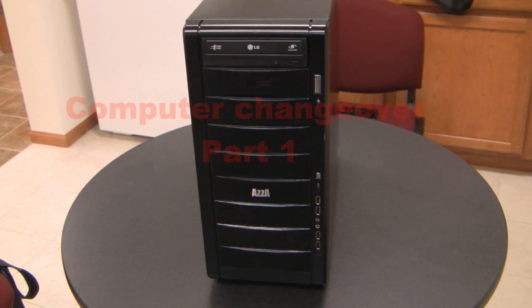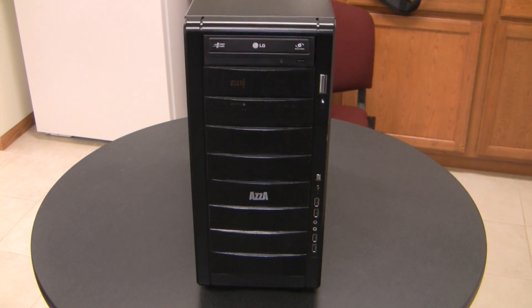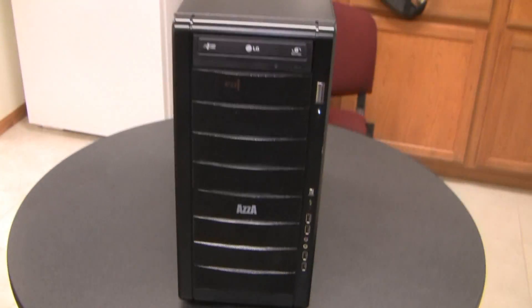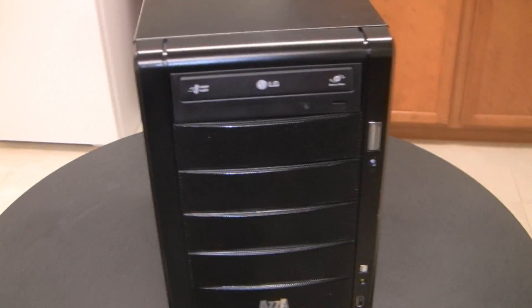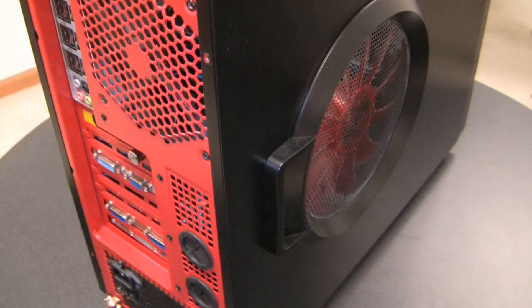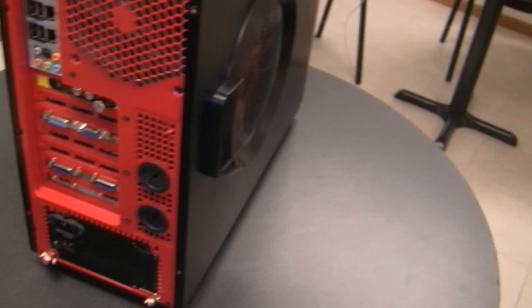Hello YouTube viewers. Today I am retiring the AZA Helios 910R computer case, and just making a little video on what I do when I disassemble a case. First thing I do is unplug everything, and make note of where everything was plugged in so that when you hook up the new computer you know pretty much where everything is going to go.